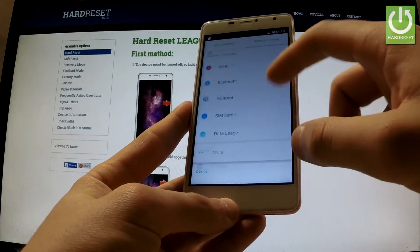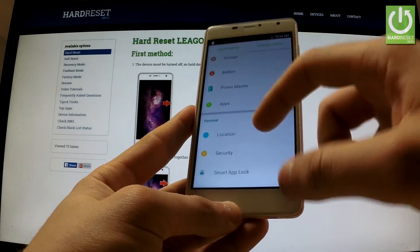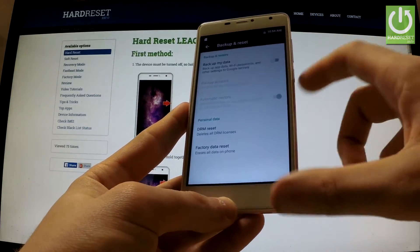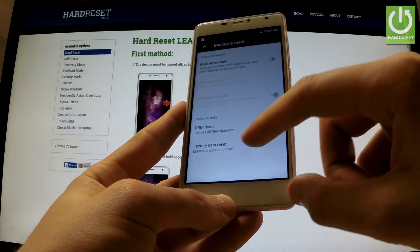Tap General Settings, scroll down to the personal tab and here you have Backup and Reset. Let's open this. Now choose the Factory Data Reset option.